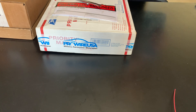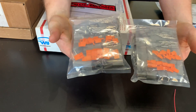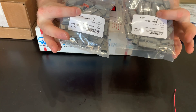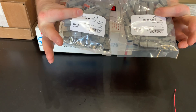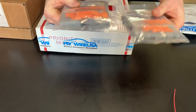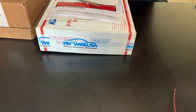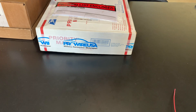I just ordered a bunch of Deutsch connectors — a bunch of two and three pin connectors. I'll go over these again in more detail in later videos, including why I order the ones I order and how I use them in the harness.